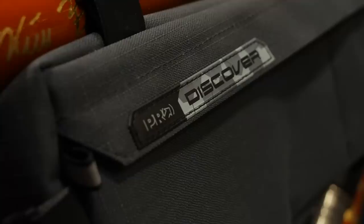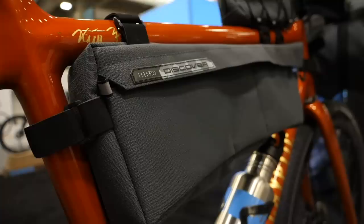We're here on the Pro stand and they've got some really exciting new products from their Discover range, really aimed at off-road and bikepacking. There are four new bags in the range: the seat post bag, the frame bag, the handlebar bag, and for you triathletes out there, a top tube bag.